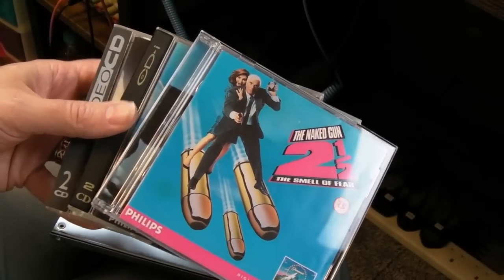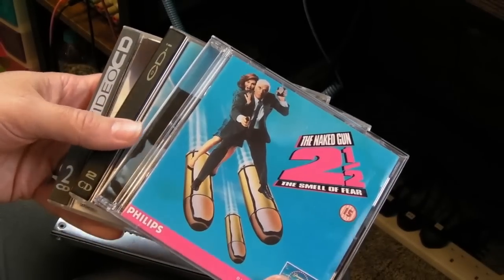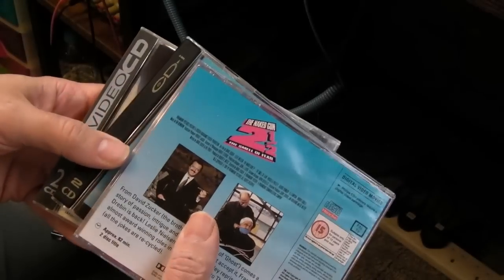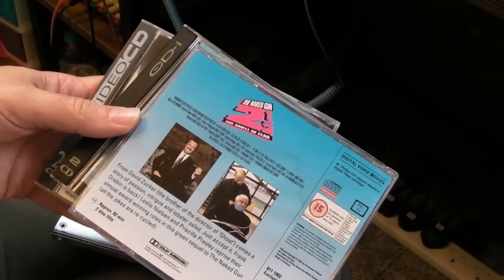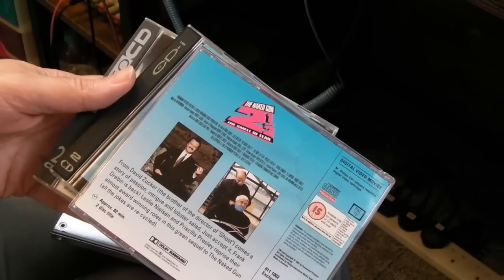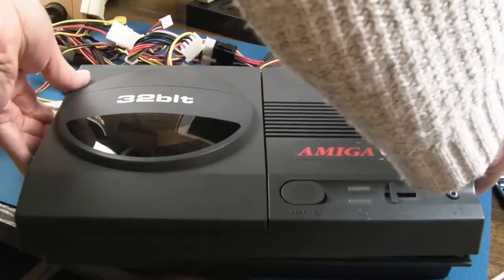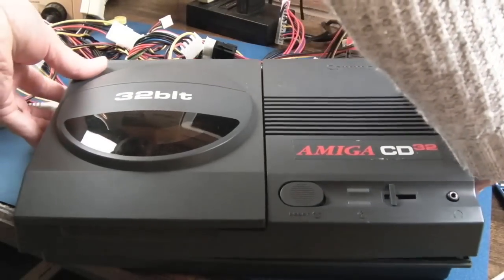Video CD was an improvement on VHS, as I've mentioned when I covered the CDI stuff, but the downside was having to swap the disc halfway through. That's one of the reasons I think it failed and didn't really pick up here in the west like it did in Japan.